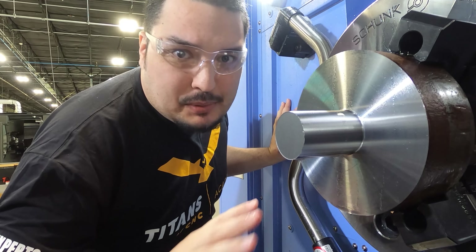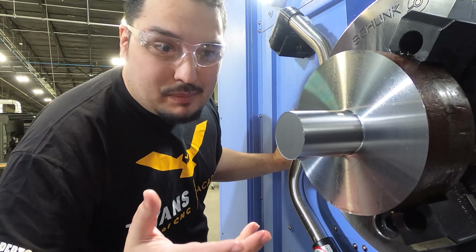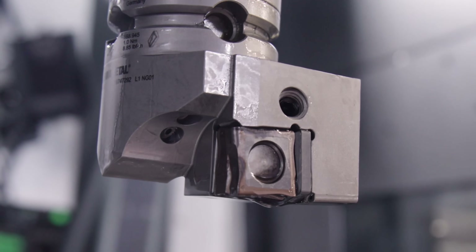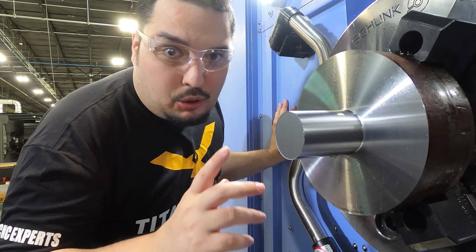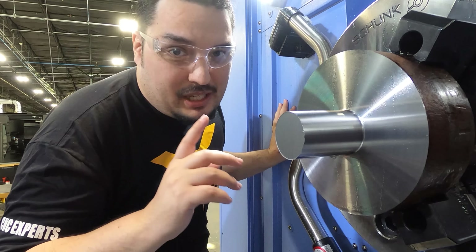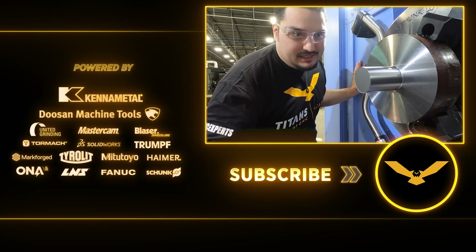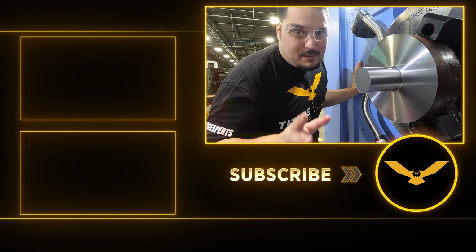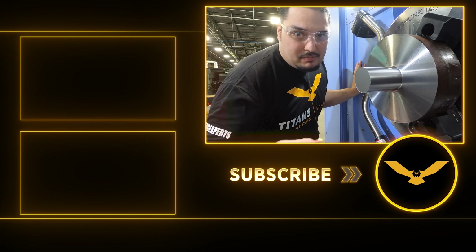That was absolutely insane. The tool zipped across the part — I barely got to hear it cut — but the part looks great. It's got a rough finish but no chatter, it didn't sound bad cutting, and the tool looks great. I could probably do that cut more, but I wouldn't recommend it. That's a lot of torque going on that tool, so you need to make sure you have the proper setup, proper holders, and proper fixturing. I would not try that at home. But that was crazy — I love this tool and I can't wait to use it on other things. Let me know in the comments what you think, and if you like what we're doing, make sure you hit the like and subscribe button.